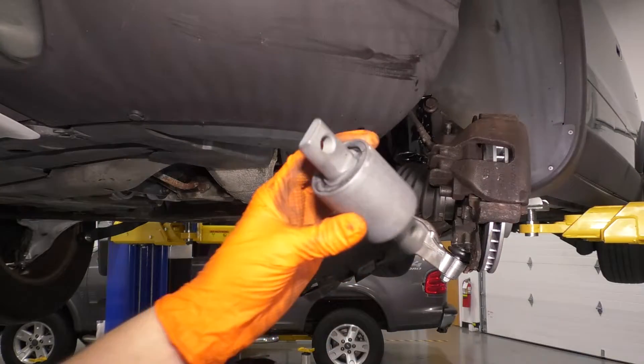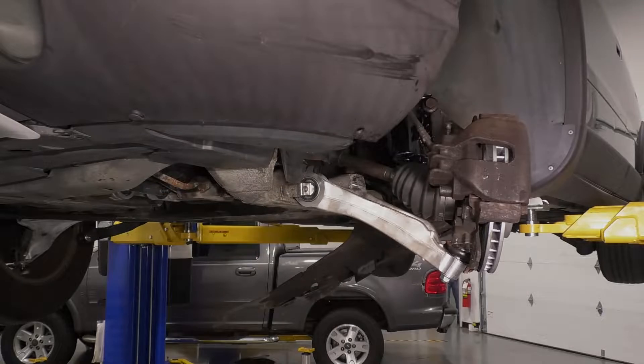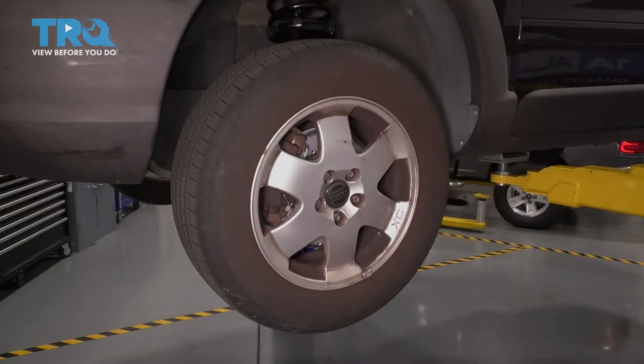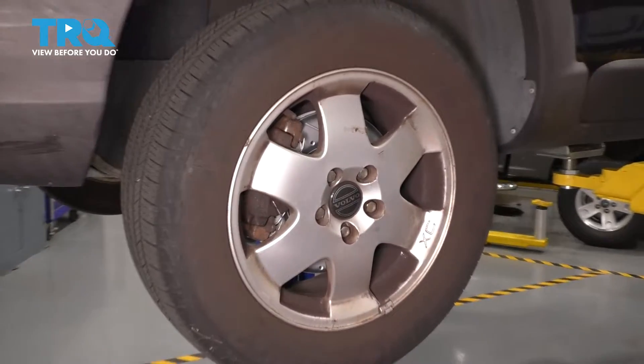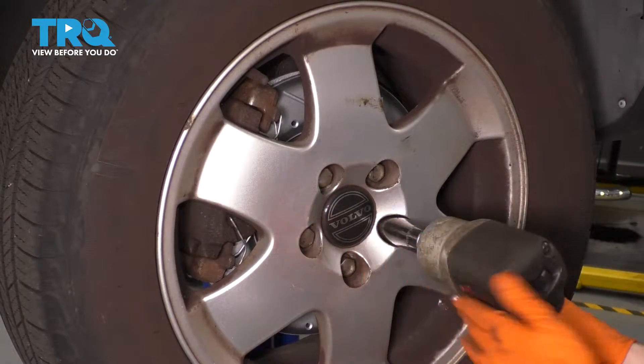In this video, I'm going to show you how to replace your lower front forward control arm bushing, which is located right here. The first thing we have to do is remove the wheel. So with a 19 millimeter socket, take all five of your lug bolts off and then remove the wheel.